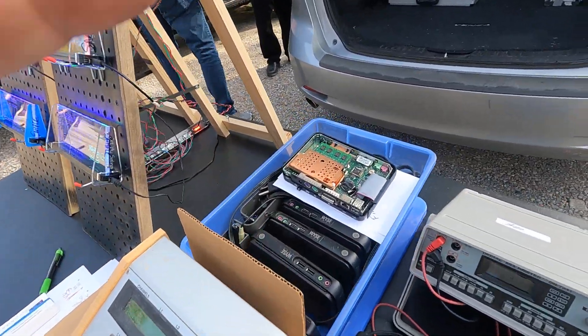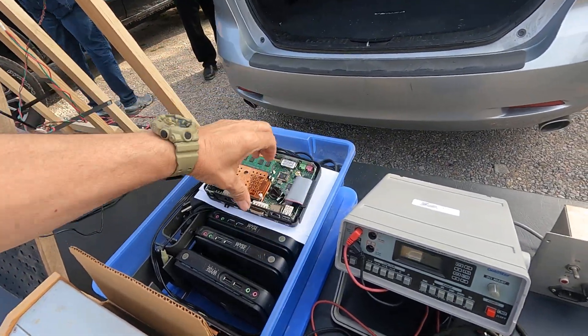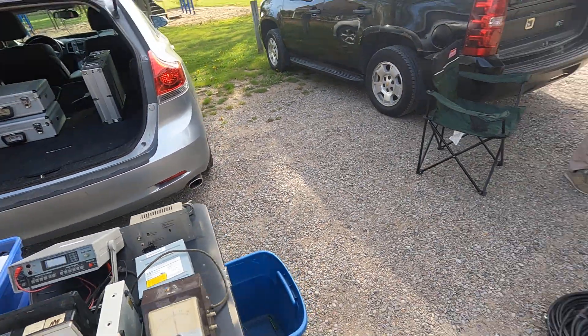I'm not sure what he's got here. What are these? Looks like some kind of computers and stuff like that.